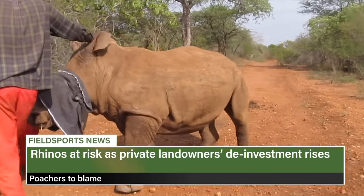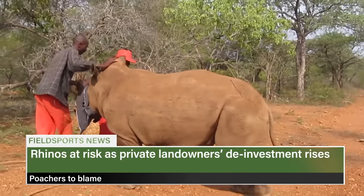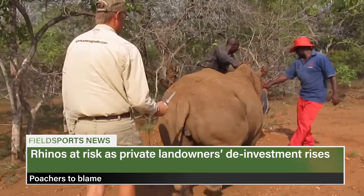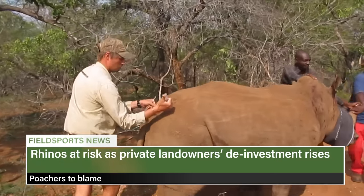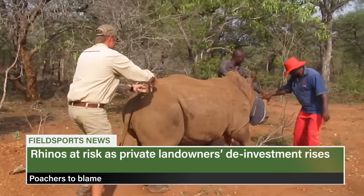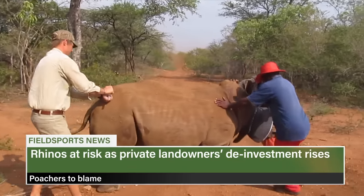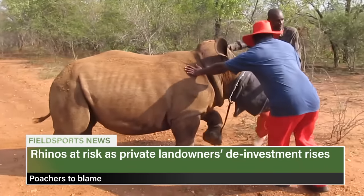Researchers in South Africa say a growing number of private landowners are getting out of rhinos. About 40% of white rhinos live on private land, and escalating costs of protecting them from poachers is spurring disinvestment, not helped by coronavirus. Of 171 private rhino owners surveyed, 28% say they are de-investing, 57% say it's business as usual, and 15% are investing in more rhinos. Most support the rhino horn trade to fund conservation, yet international trade remains banned.